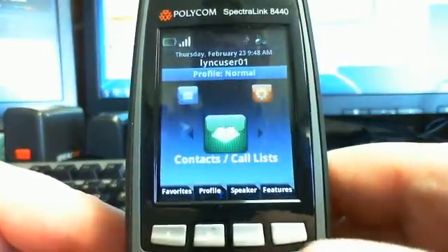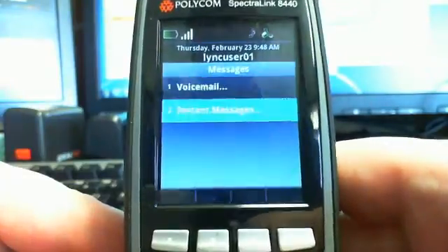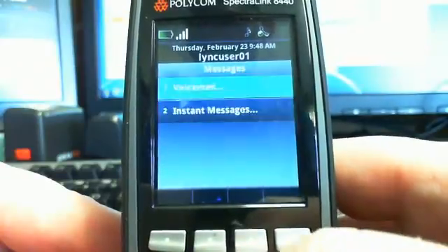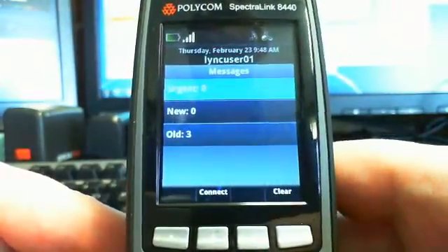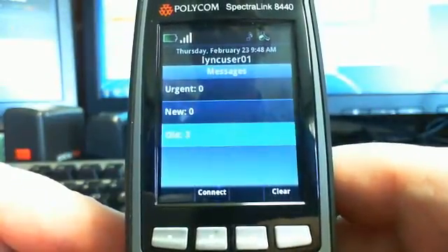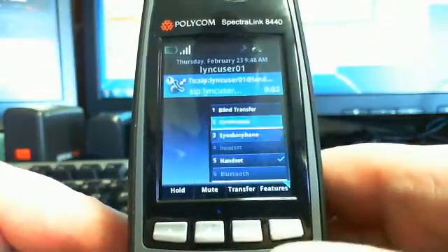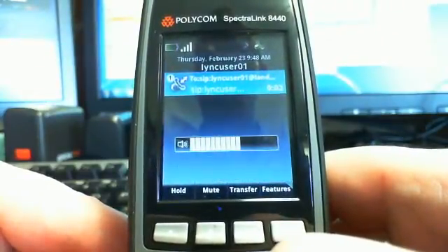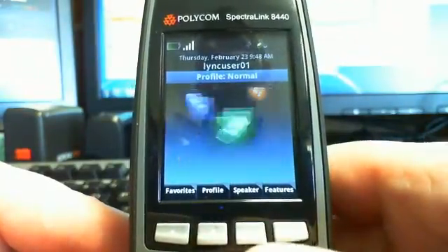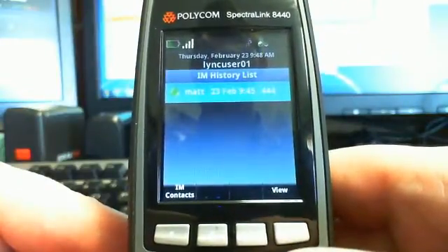Now messaging. This is the contact list — jumping over to Messages. This is where you'll get your voicemail and instant messages. If you hit 1, you can see how many voicemails you have: urgent, new, and old. You can click Connect to call your Lync voicemail. And your instant messages sit in here as well.